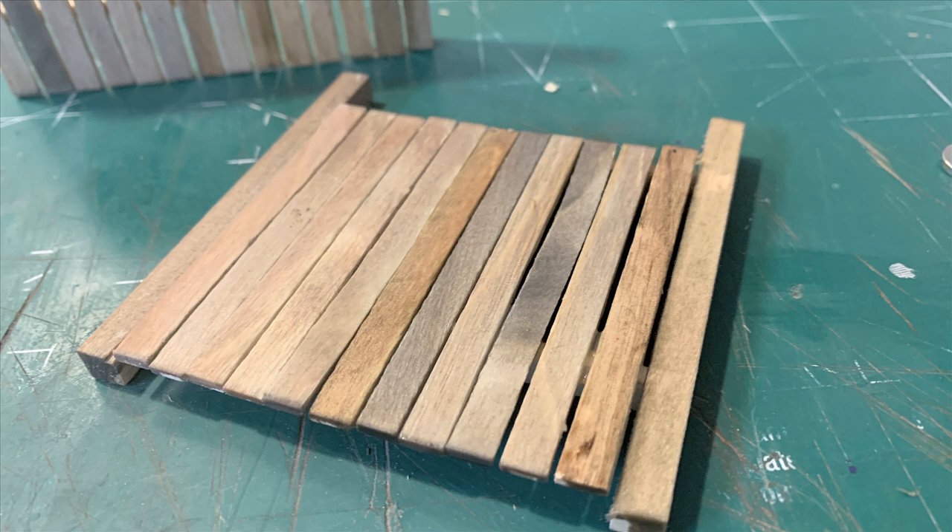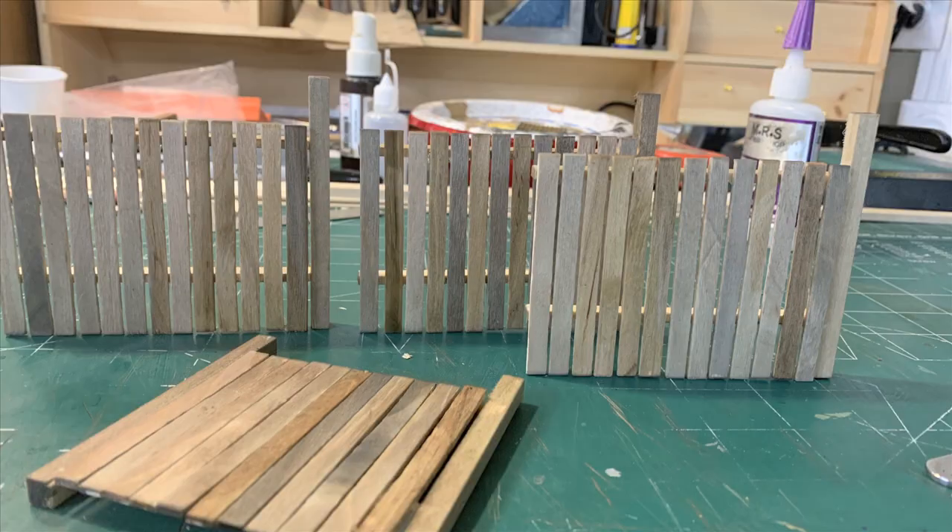I didn't want to paint it and I didn't want to stain it. I just wanted it to look like bare wood that had been left out in the weather. As it happens, there's a technique for doing that using vinegar and rust. There are all these formulas online and we wanted to test all these different things that people are saying about it.